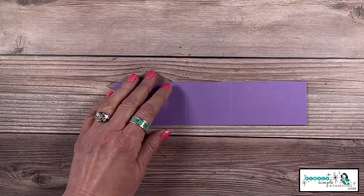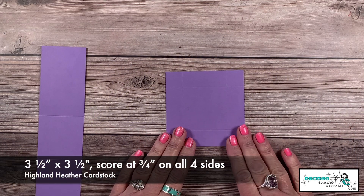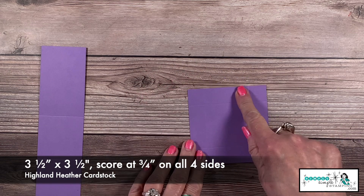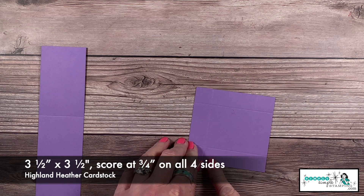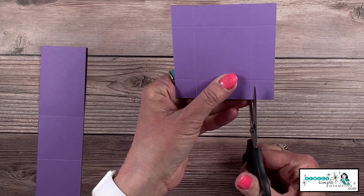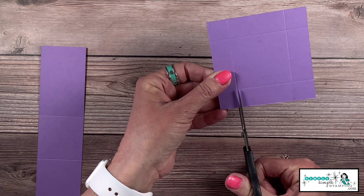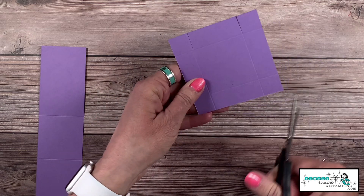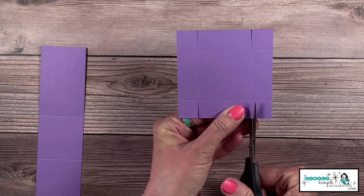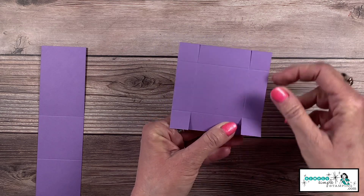This one has a little box inside, so we need to create that box. The box is another piece of Highland Heather, three and a half by three and a half inches, scored at three-quarters of an inch on all four sides. We're going to cut right along the score lines on one side, then go to the opposite side and cut up to where the score lines meet — basically cutting up that three-quarters of an inch to create four little tabs.